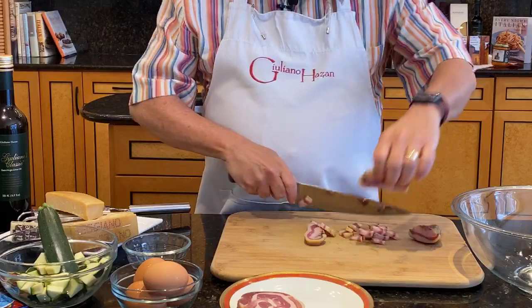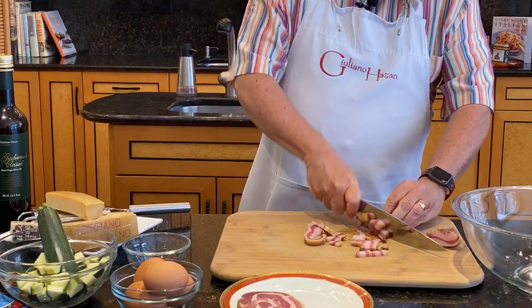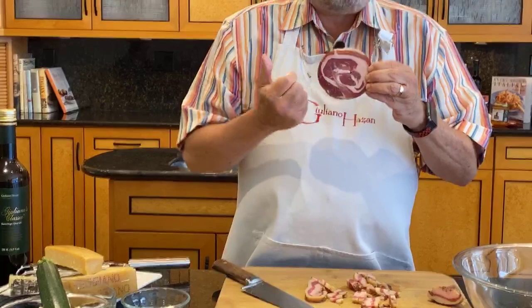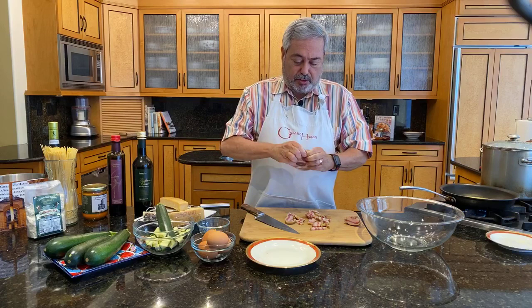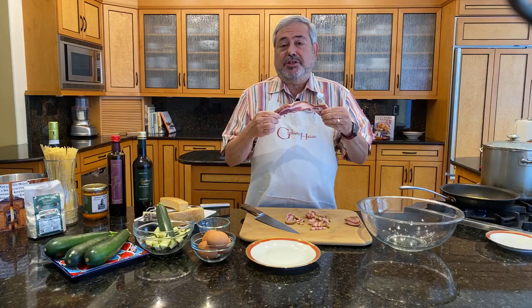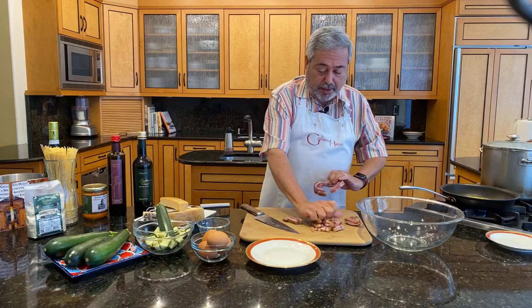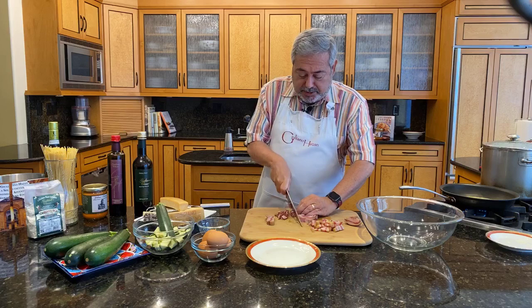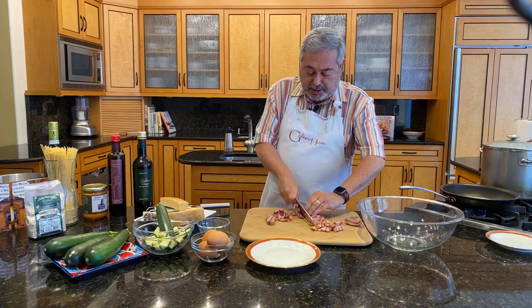Until we had guanciale to use, we were using pancetta instead here in the States. Pancetta is basically Italian bacon. Here it is — it's round because it's been rolled up. If I unravel it, you see that basically it's just like bacon. But there are two big differences: pancetta is cured — salt cured and air cured, a little bit like prosciutto. Sliced thin, pancetta is delicious even on its own without cooking it, and often you'll find it on a dish of appetizers at a restaurant.